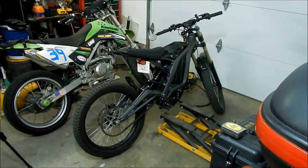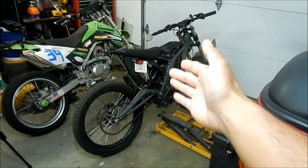Okay, Hayes Omega here. I'm doing a video on how to set the sag or rear preload for your Suron Light B.